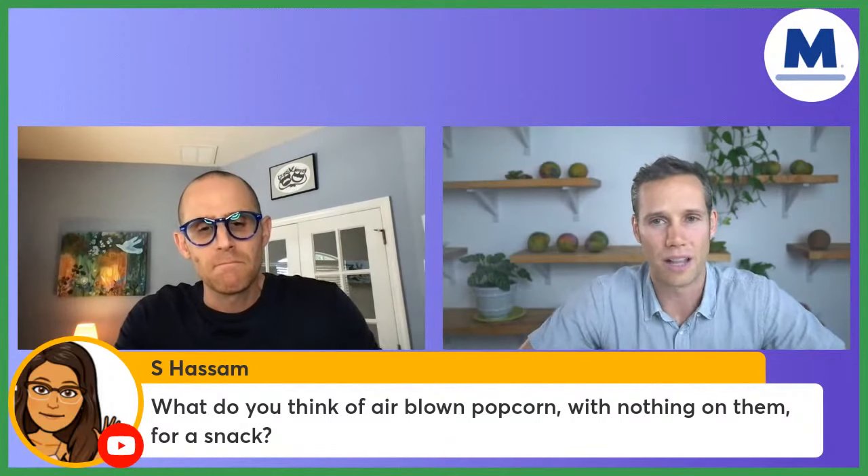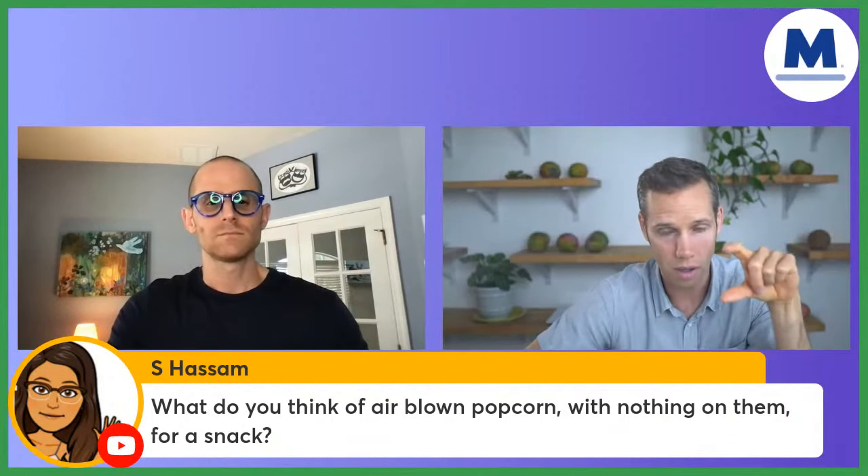Is jarred garlic good or bad? Check the ingredient list — is it jarred in oil? Is there a bunch of added salt? Garlic is such an easy ingredient to get that you don't really need to buy it jarred; just go for the whole thing. What do you think of air-popped popcorn with nothing on it as a snack? The problem with popcorn is calorie density. The same volume of popcorn is three or four times the calories of corn. Whole corn will fill you up more with fewer calories and is much more nutrient-dense.